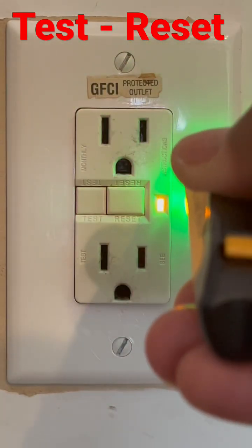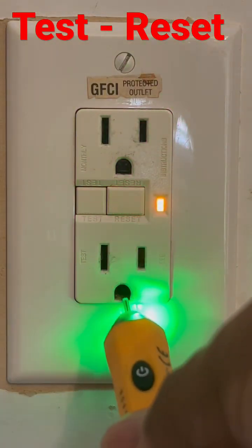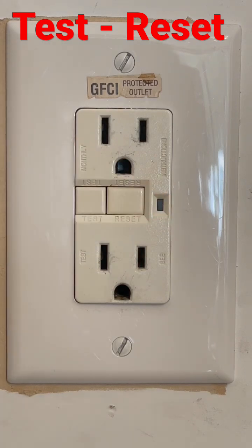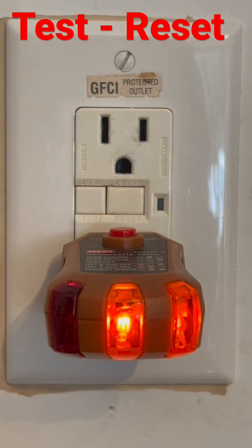Your power is to the right, your common is to the left, and the bottom is the ground. So if I want to reset it and make sure my wiring is correct, I can use this tool. The two lights right there let me know my wiring is correct.